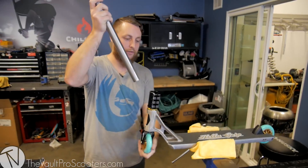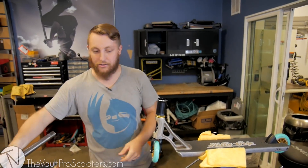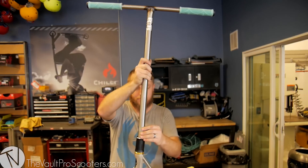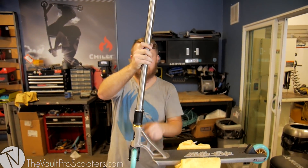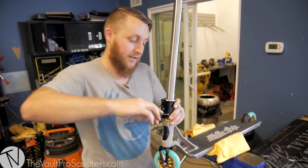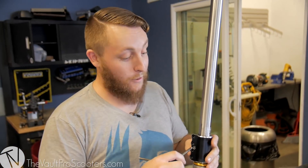All we've got to do is check the hardware to make sure everything is properly tightened before I try to put the bars in. I'm going to finish tightening these bolts for the SCS and I'll see you over there in just a moment.